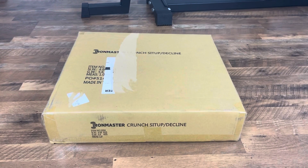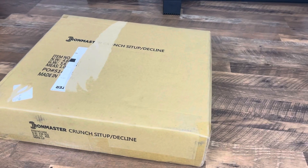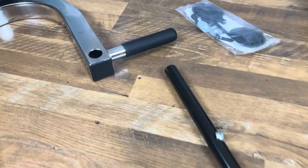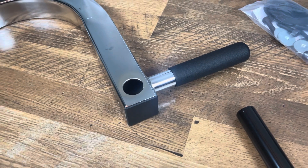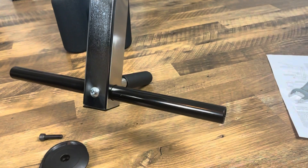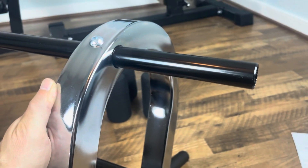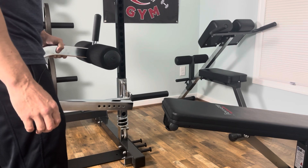Here is the Iron Master Crunch Sit-Up Decline attachment. It's about a 10 pound box that was shipped via UPS and arrived in excellent condition. Like the posts on the Iron Master leg extension leg curl attachment, these are not hollow, so they're definitely more heavy duty. There is a handle to help you get out of the decline position when on the Super Bench — the Rogue Ab Ram 2.0 could have used one of those. With this piece you have two different tubes: the upper pad tube, which is the longer one and goes closest to the handle, and the lower pad tube, which is the shorter one and goes at the bend. The sit-up attachment is really easy to get in and out of the bench.